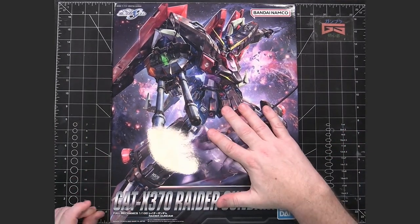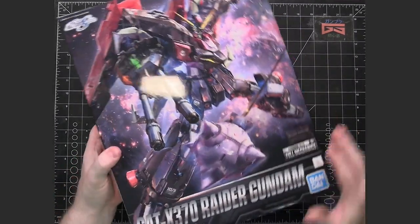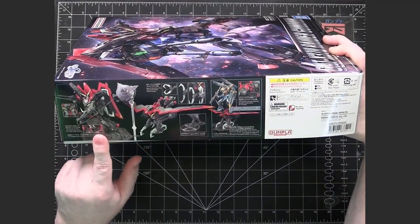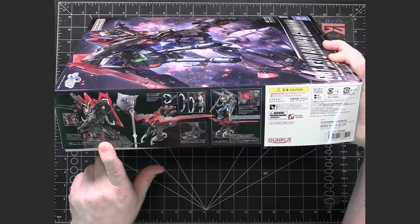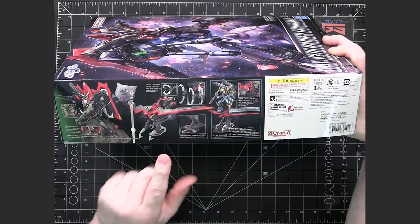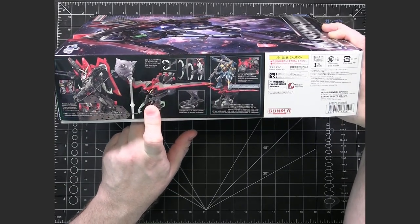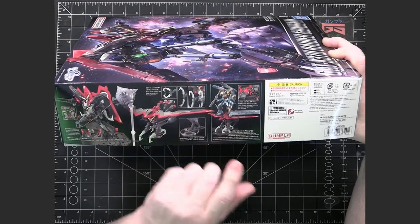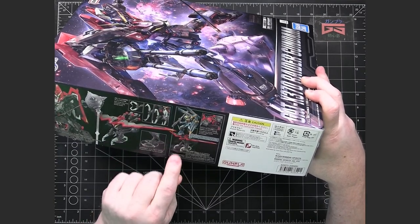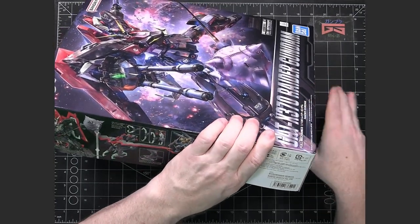Like any kit, you have some nice cover art showing the mobile suit in action. On the sides, you have some photos - we've got the mobile suit completed on a stand. I believe the stand is going to be separate and not in the kit itself. It also shows the transformed form of the mobile suit. And even though the picture does show the Calamity there, it doesn't have the Calamity - it's just showing the Calamity riding the transformed Raider because that's what it does in the anime.